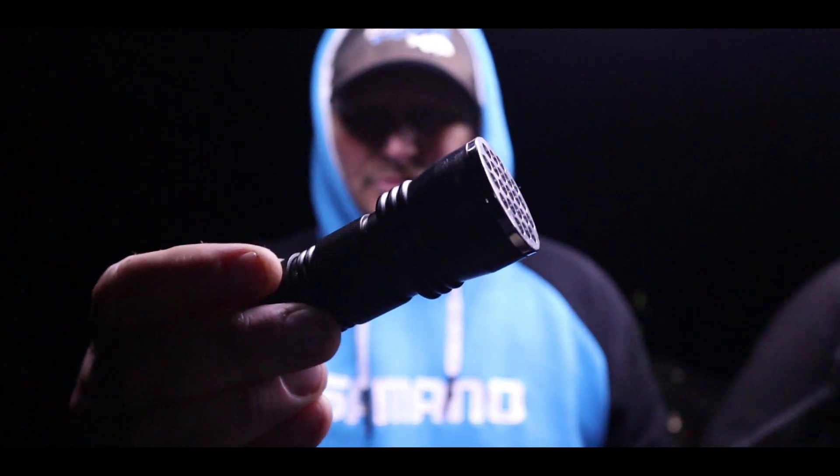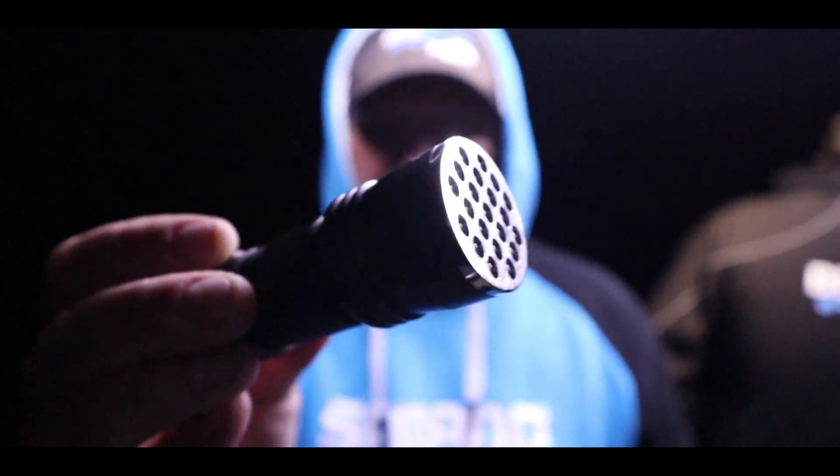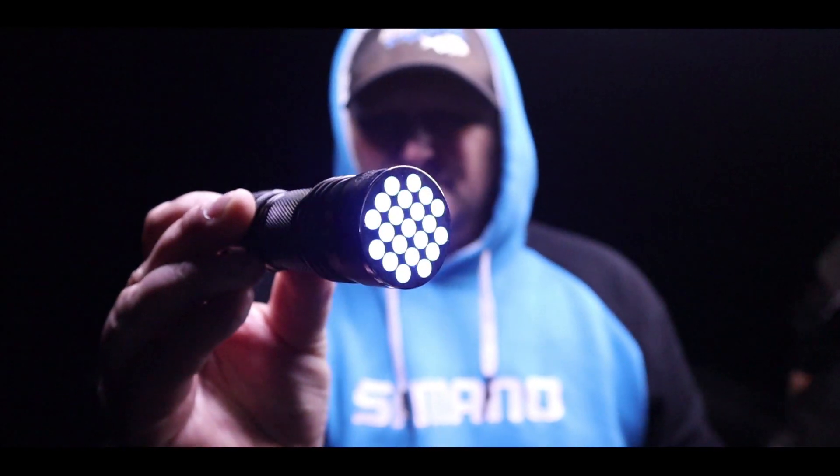If you want to charge up your UV or glow stuff, use a little UV torch. Blackmagic have got a great little UV torch.